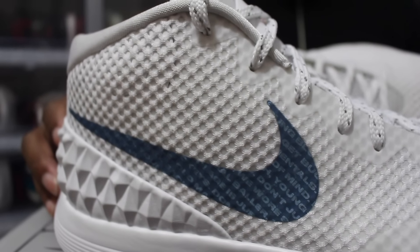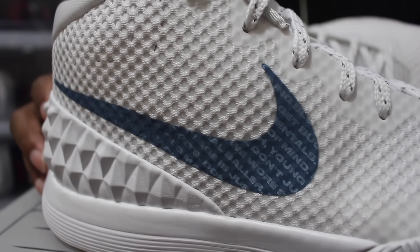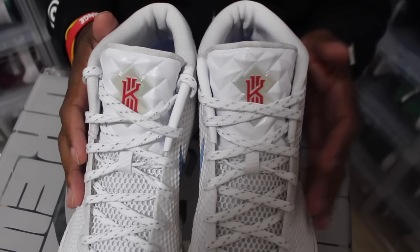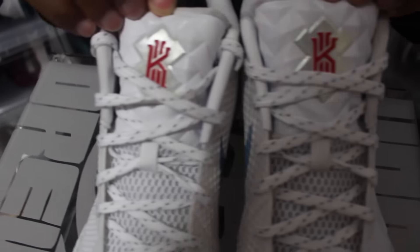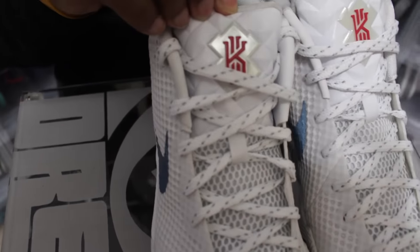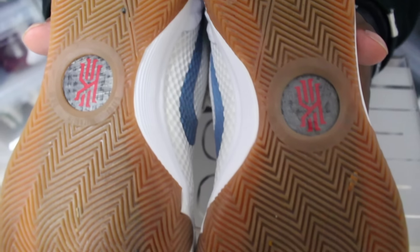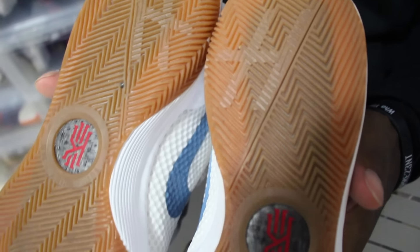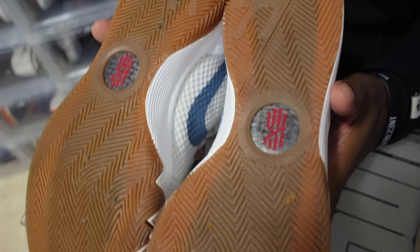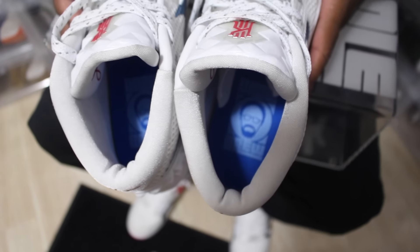It has a lot of catchphrases like 'age is just a state of mind,' 'get buckets,' 'fundamentals' — I could go on and on. Another clean effect that Nike used on these was the All-Star tongue. Another sick detail on these is the gum sole, which wasn't put on any Kyrie 1 release pair — definitely a sick effect. It also has the Uncle Drew insole.